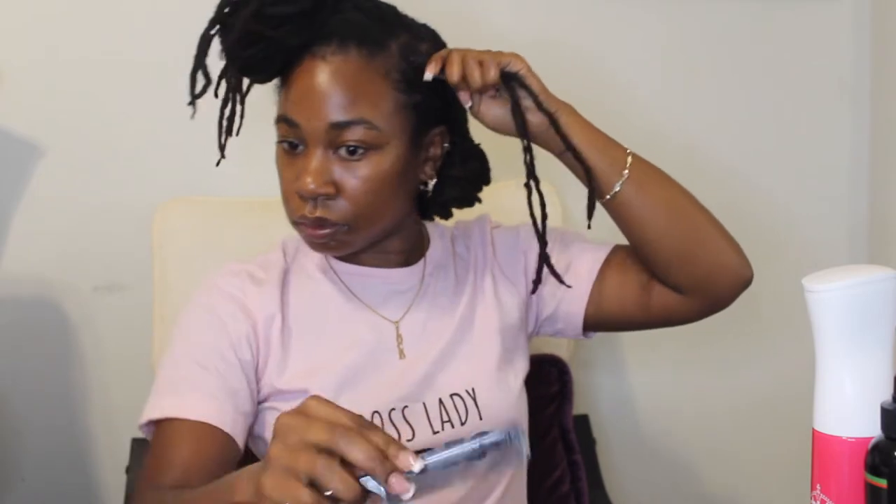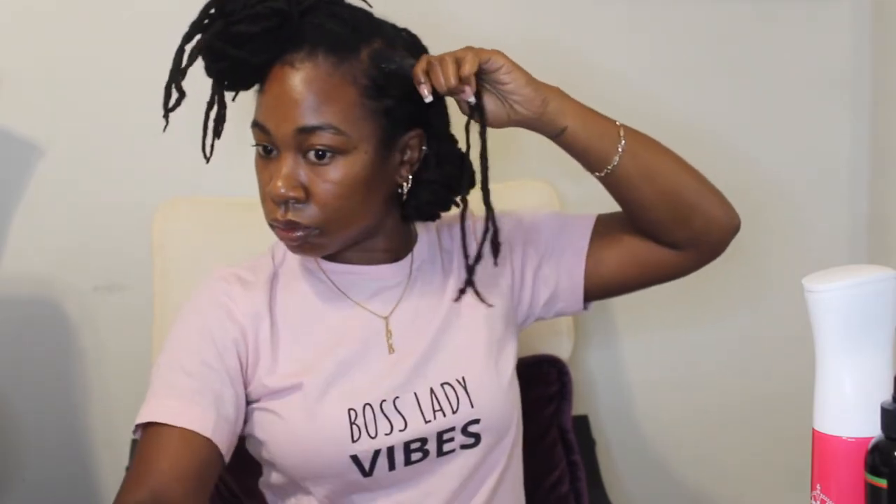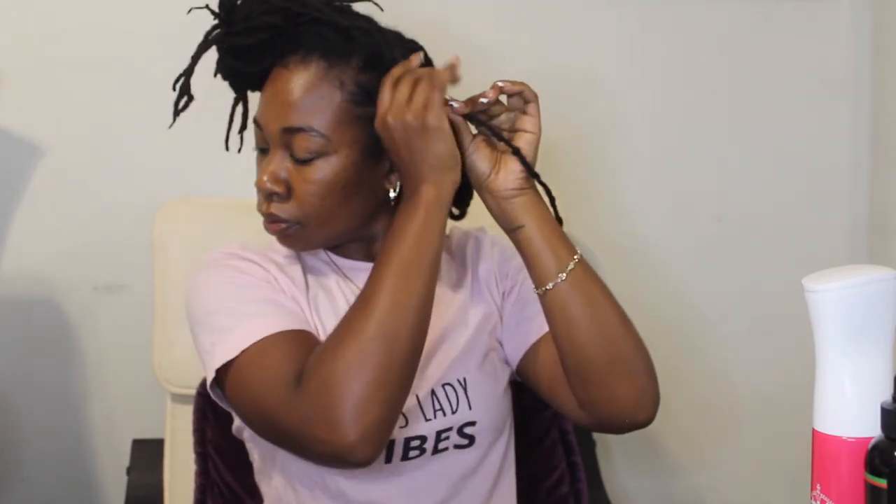I'll show you again what I'm doing — smoothing down my roots, retwisting my locks before braiding them down, then folding the locks up and wrapping them around so they're at the same length as the other lock knot braids.